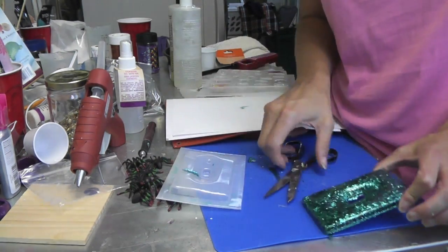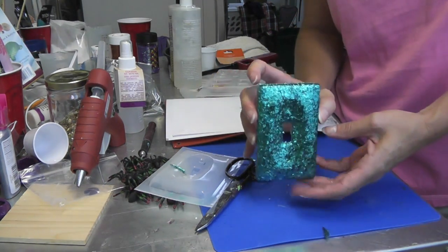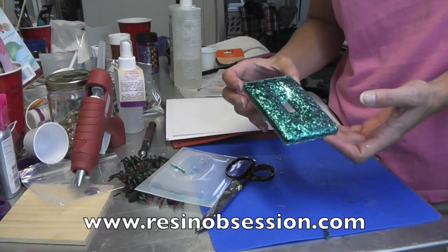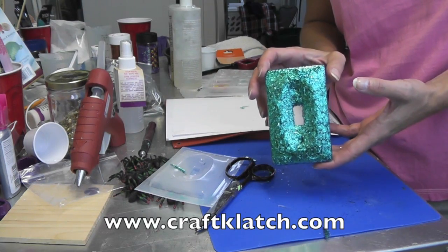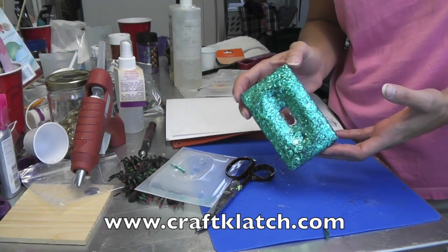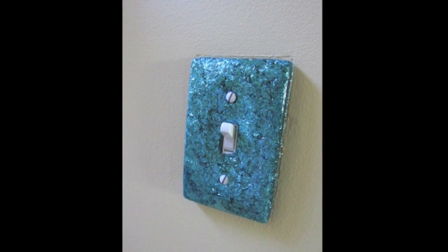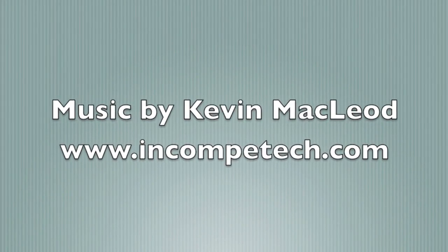I'll put it on and you'll see the picture of it in place at the end of the video. I hope you like it and I hope you give it a try. Remember to rate, comment, and subscribe. Remember the mold is from Resin Obsession at resinobsession.com. Remember to stop by my website at www.craftclutch.com for directions for this and all my other crafts. And I will see you next time, guys. Happy crafting! Bye-bye.